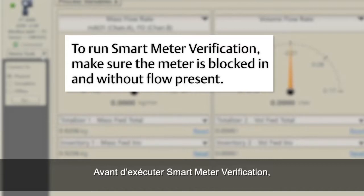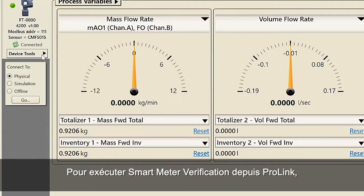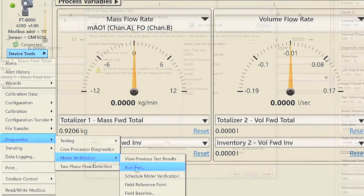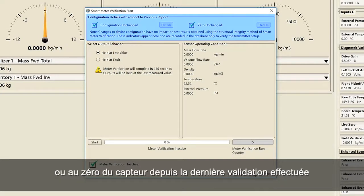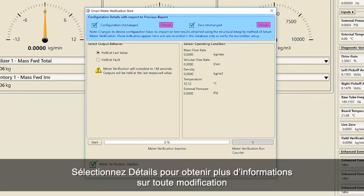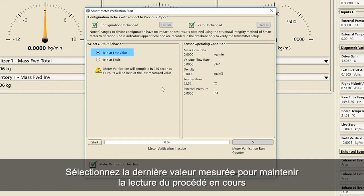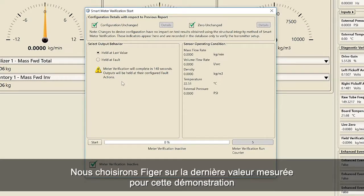Before running Smart Meter Verification, make sure the meter is blocked in and without flow present. In order to run Smart Meter Verification using ProLink, select Device Tools, Diagnostics, Meter Verification, Run Test. The Configuration Details section highlights any changes to the transmitter's configuration or sensor's zero since the last time a verification was run. Select Details for more information about any changes. Choose the state of the outputs: either Fix at Last Measured Value or Fix at Fault. Select Last Measured Value to maintain current process reading or select Fix at Fault if you want to have an alert sent to the control system. We will choose Fix at Last Measured Value for this demonstration.